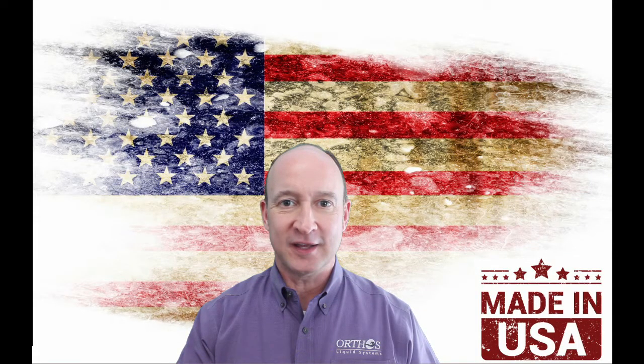Hey there! Welcome to today's Orthos Liquid Systems video chat. I'm Stuart Humphries, Director of Filtration Technologies for Orthos.